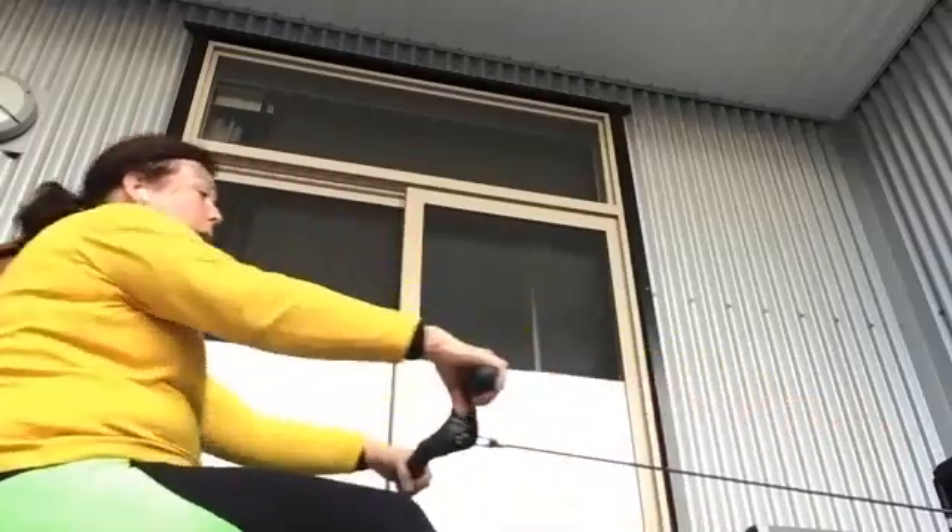Sitting tall, breathing deep. We're bringing up Connie. Here we go. It is Connie's time to shine.